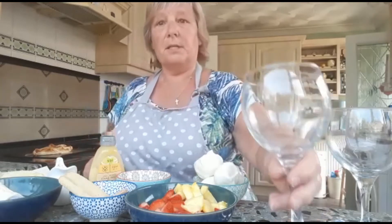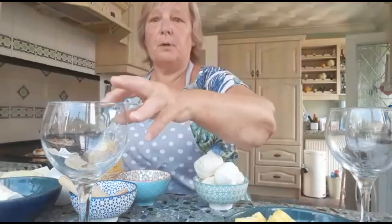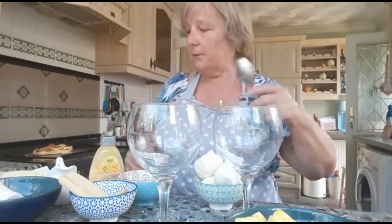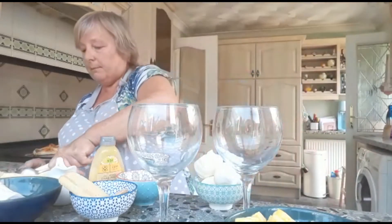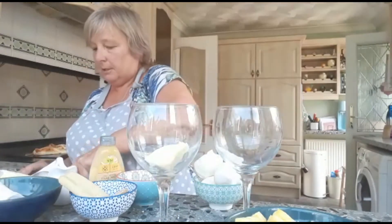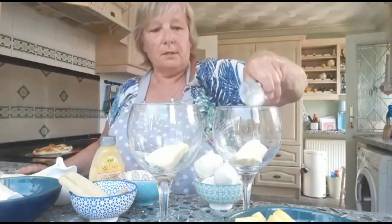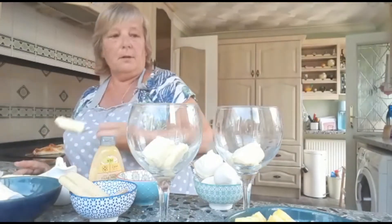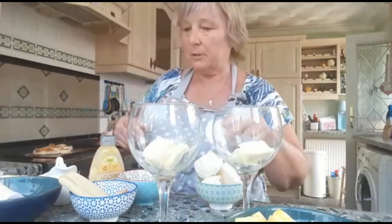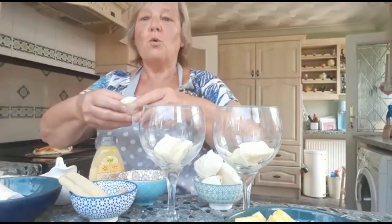I'm going to use these nice big gin glasses to make it in, and I made one for me and one for my friend. I'm going to start at the bottom with some ice cream — I have to work a bit fast because I don't want it to melt too much, so I just put a blob of ice cream in at the bottom. I don't know if any of you have been to Wimbledon. I was lucky enough to go when I was a child several times, and I saw some very famous players like Virginia Wade and Billie Jean King.